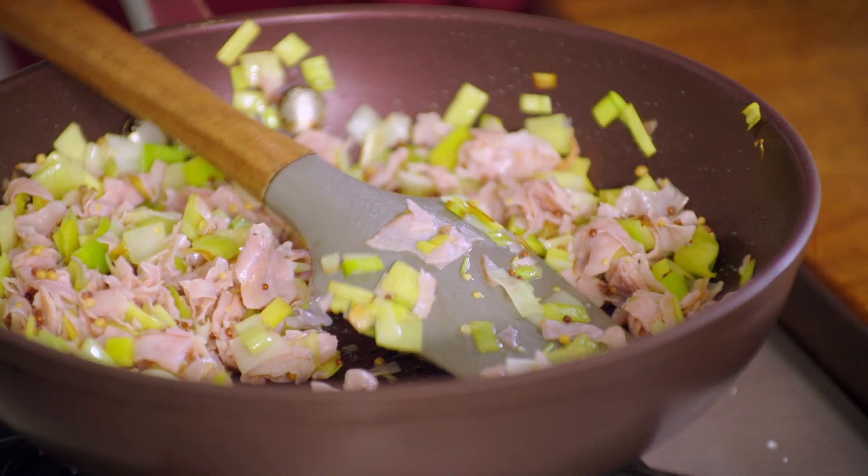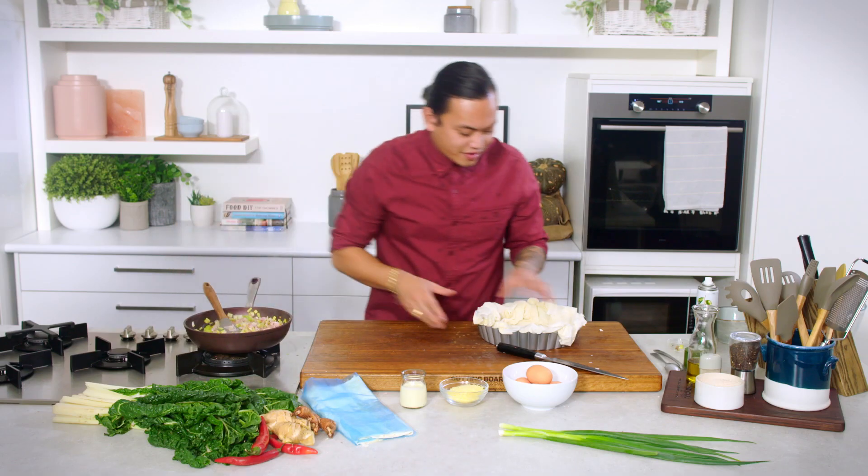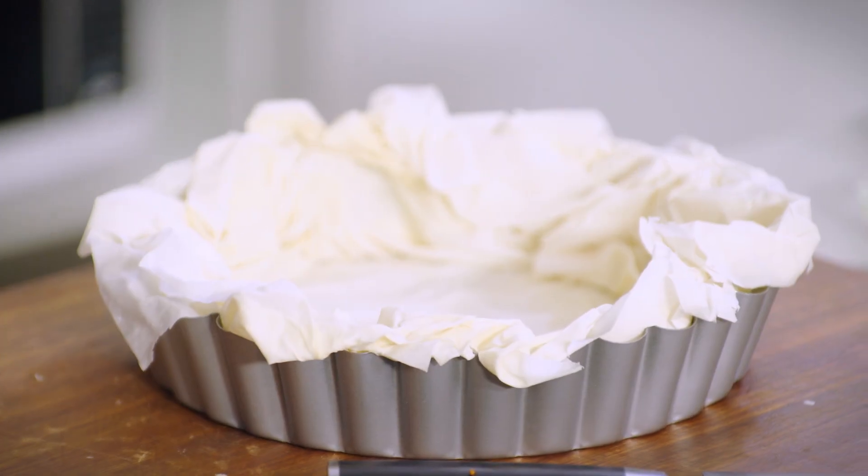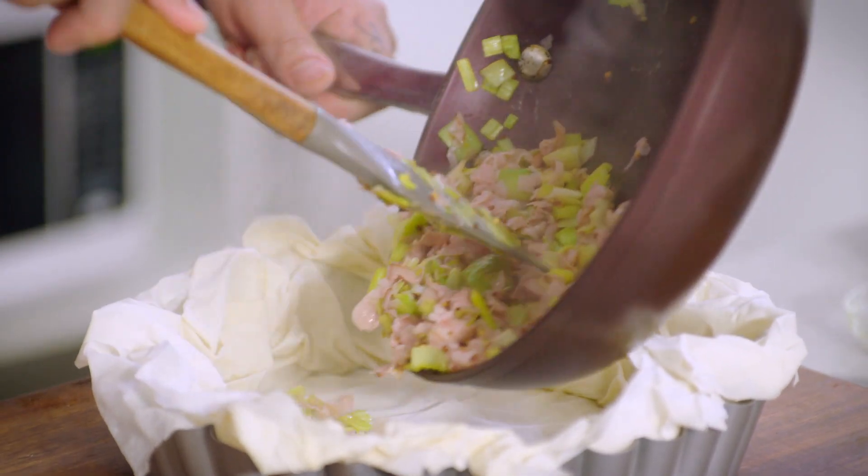So the mixture for the inside of the quiche is done. I'm just going to turn that heat off and transfer it straight into this little tin that's been lined with the wonderful filo pastry. Make sure that it's even all along the base.